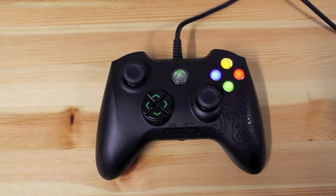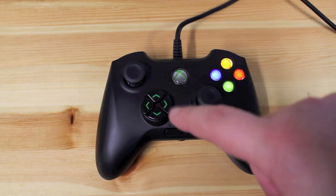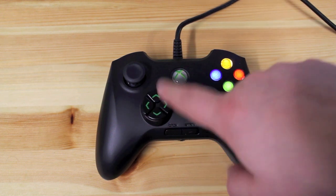Another really awesome feature of this controller is that the D-pad — all directions are actual buttons on their own. It's not circular; they're separate buttons, which means you can't accidentally go diagonal, giving added precision.